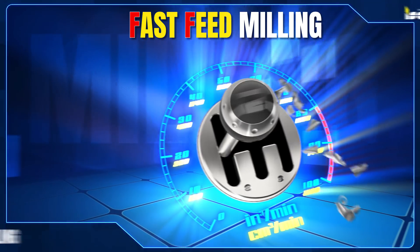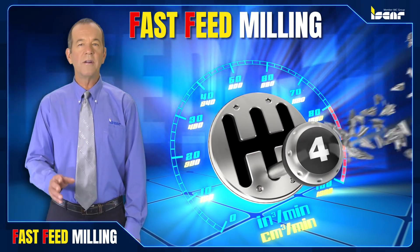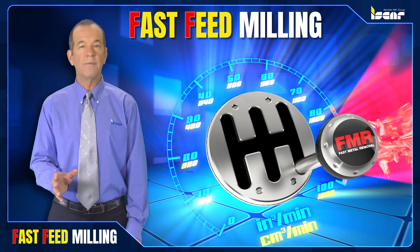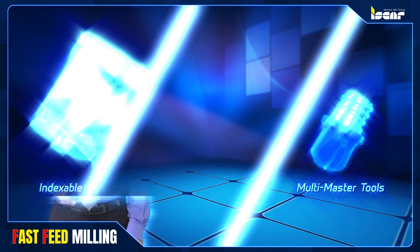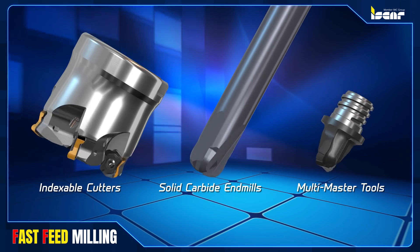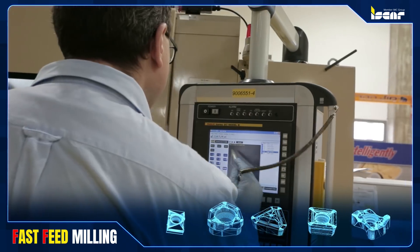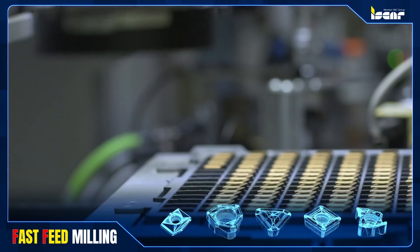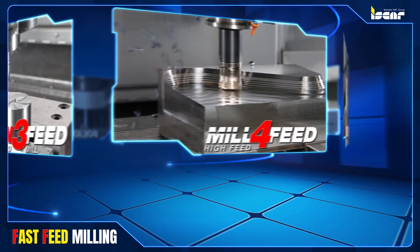Fast Feed Milling Part 2. ISCAR's logic campaign introduces new solutions for fast feed milling in a variety of configurations: indexable cutters, solid carbide end mills, and multi-master tools with replaceable cutting heads. ISCAR has also designed inserts with specific geometry that transforms standard line end and face mill cutters into fast feed milling cutters.